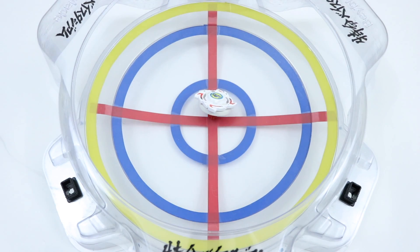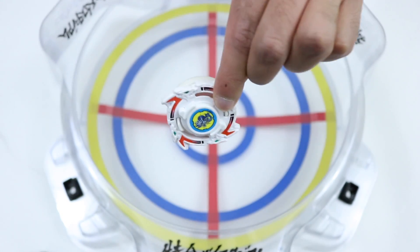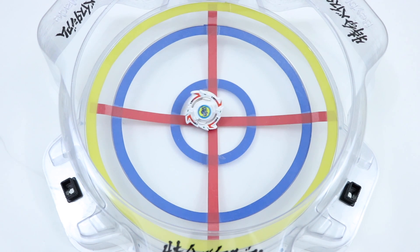If you guys do want to see more battles or more videos featuring this Beyblade, make sure to smash that like button down below. Let's make it happen, boys. Anyway, that's it for this video. Hope you guys enjoyed it. Don't forget to like, comment, and subscribe, and stay tuned for much more on the way very soon. Until next time, guys. See ya.